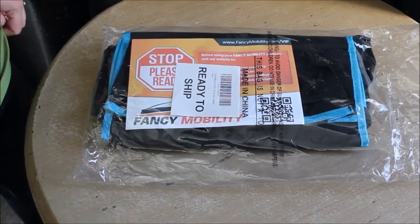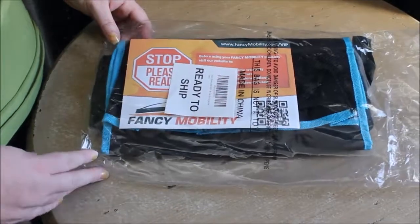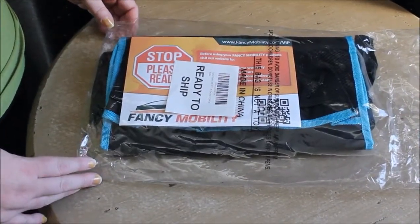Hey everybody, this is WeMake7.com and today we're doing a review of the Fancy Mobility Backseat Car and Visor Organizer.